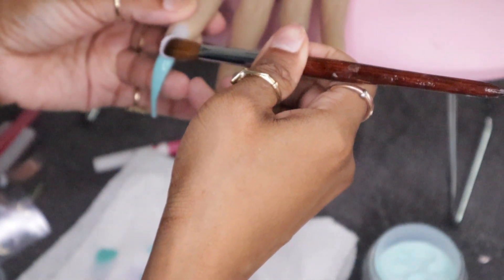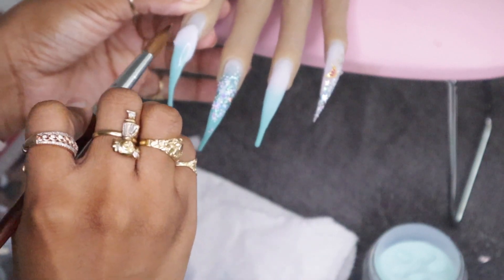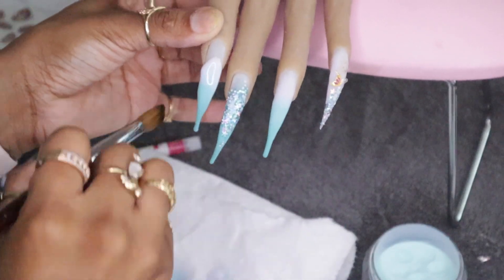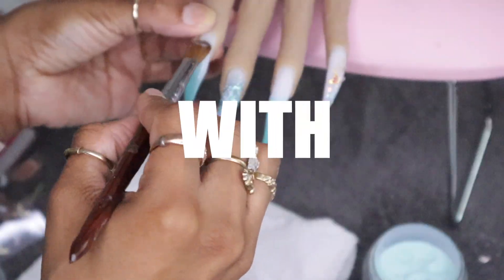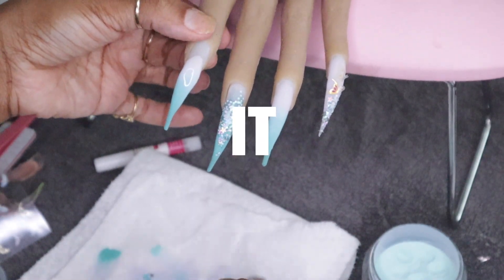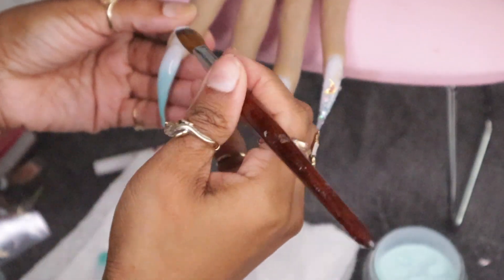One of the reasons I was not successful when I very first started doing nails was that I did not stick with one brand, one system. Please select one system and stay with it. Use the full line — use the color acrylic, use the clear, the white, use that monomer. Don't skip around. Some monomers are compatible with all systems, but for the most part you want to stick with one system.